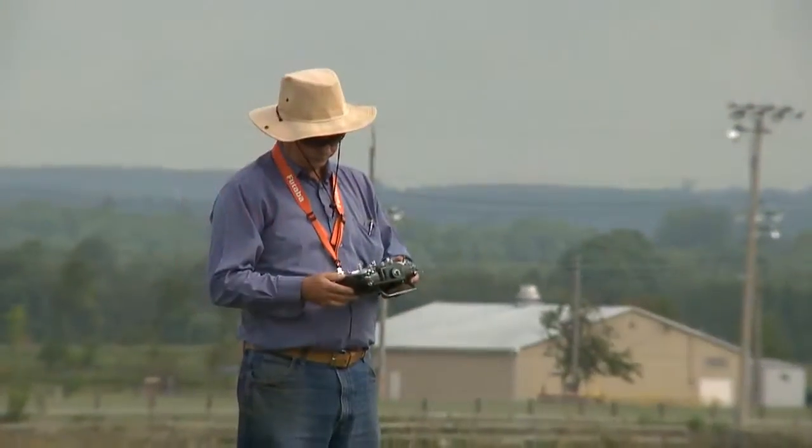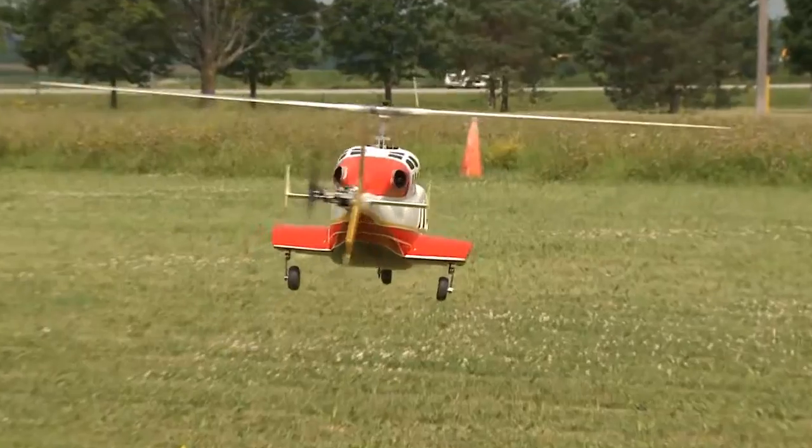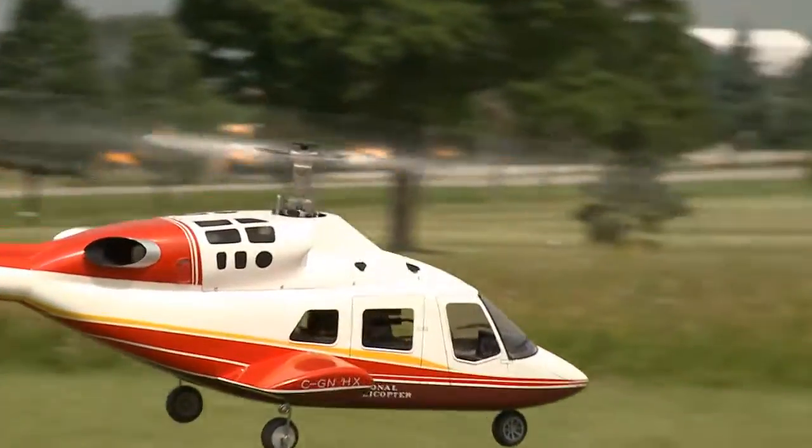Well, this one's a scale helicopter. Why would you fly a scale heli? I like to do something a little bit different. It's a nice showpiece. It's very relaxing, smooth flying. It doesn't bounce around like the 3D guys.